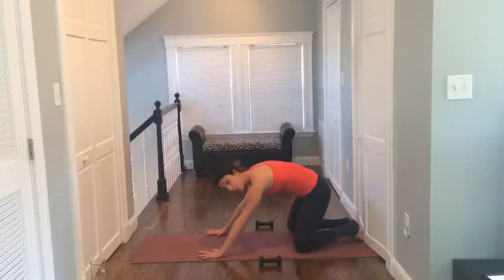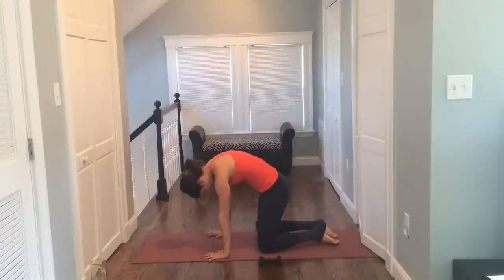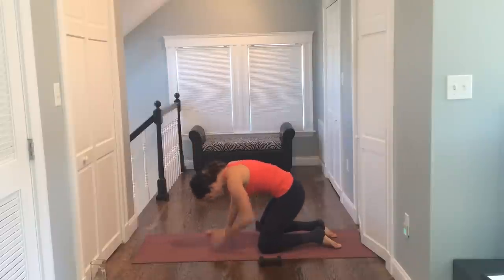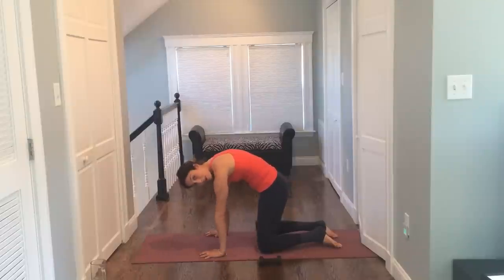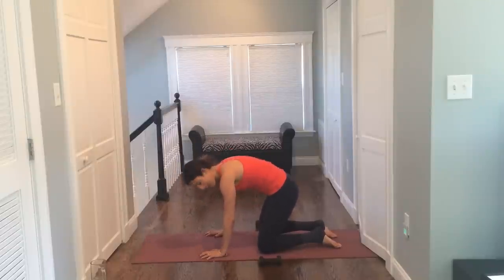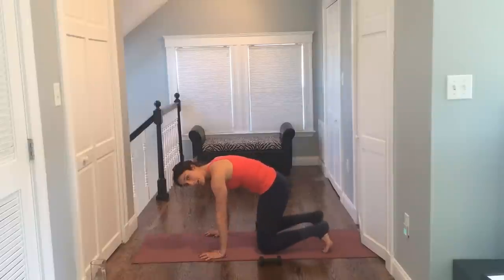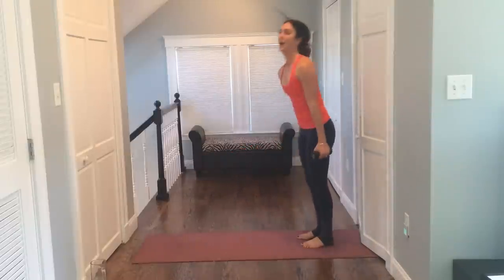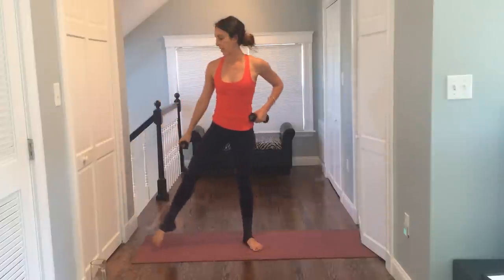Let's go on to all fours. Exhale, round the belly, draw it in tight, and release with an inhale. Exhale, draw the belly in — get some nice spine mobility. And inhale. One more time — exhale, draw the belly in. Curl the toes under, push your butt up, walk your hands back. Grab your weights for round two — we're going to add some legs in there.